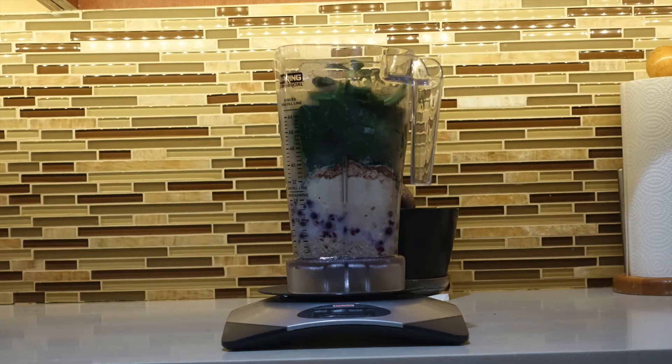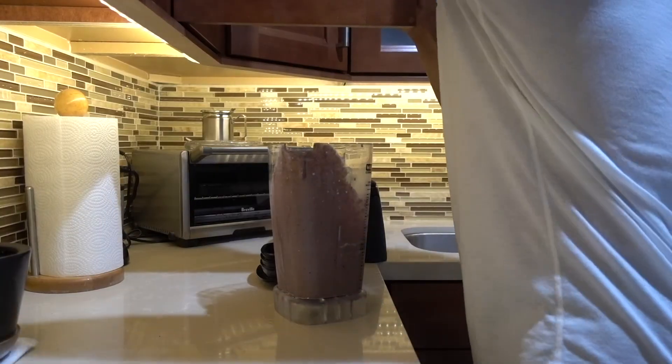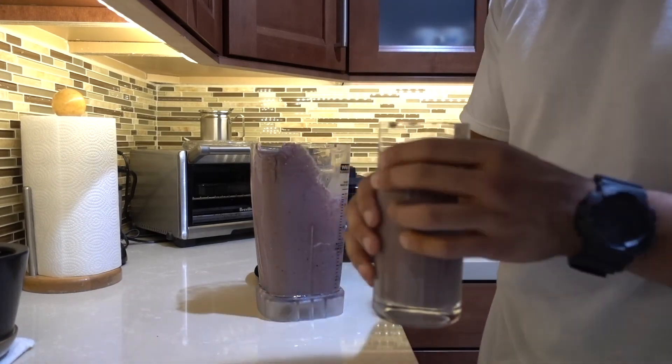Shove it in your blender, blend, pour in a cup, and enjoy.